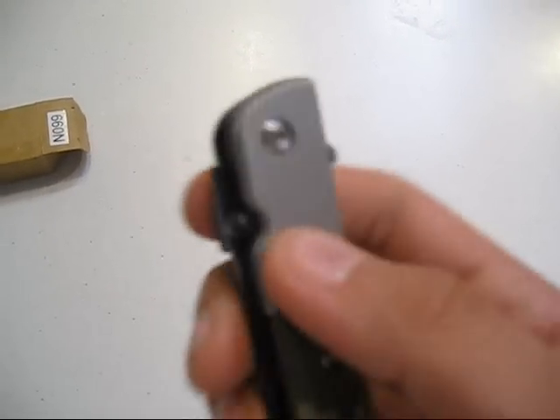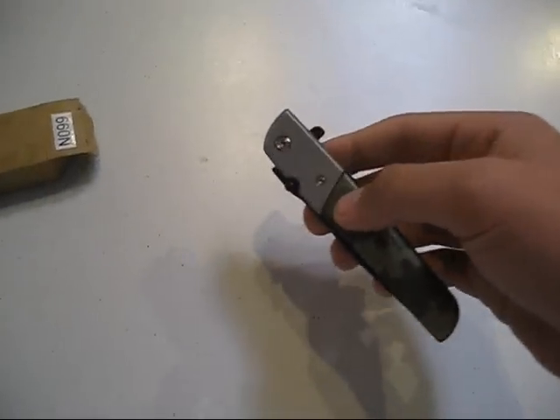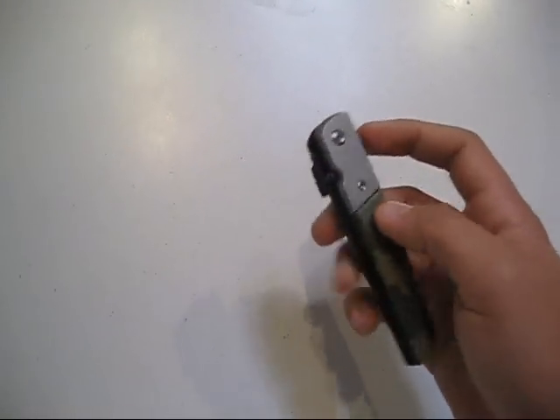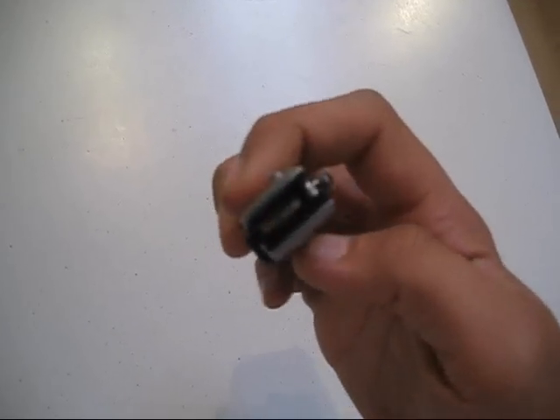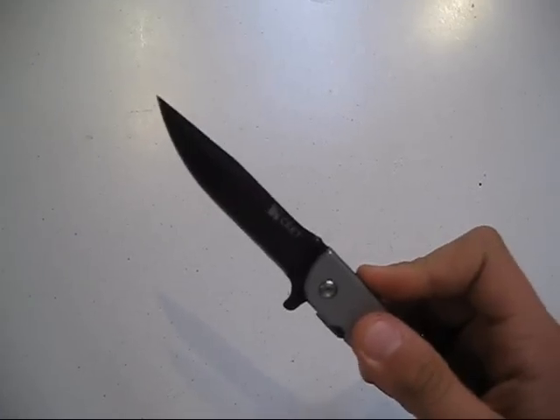Same with the thumb stud — it doesn't really protrude at all with this one, so you can't use the thumb stud at all. The person I bought it from said it opens lightning fast. When I opened it up a few times it didn't, but I just put some oil in here and it opens really good.